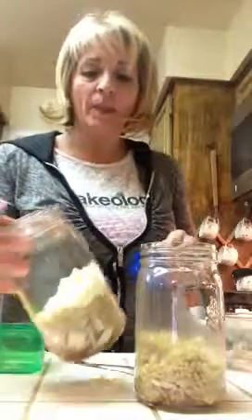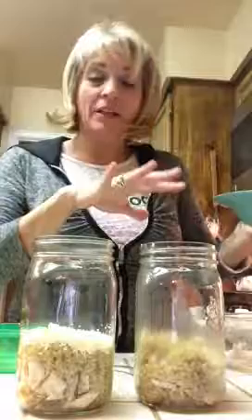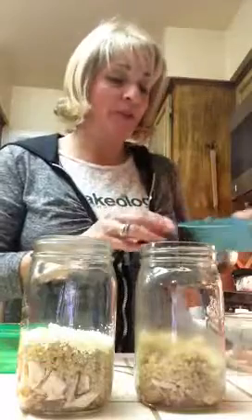I have it in one of my jars — I'm not going to put it in the other one. I'm going to put whatever other things I want in my salad. What I have here is some persimmons from my tree that I cut up into little pieces.